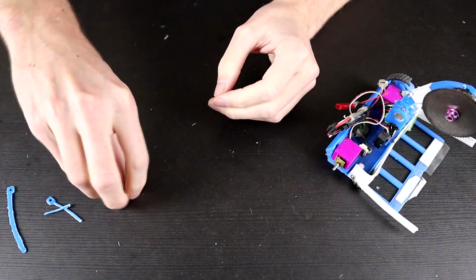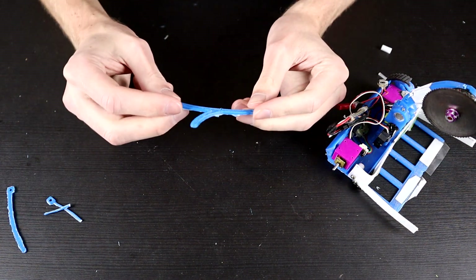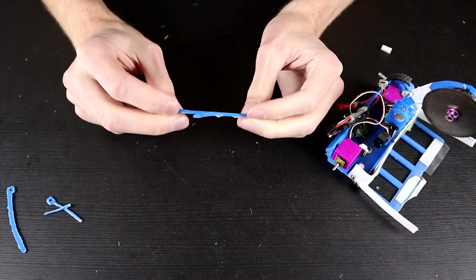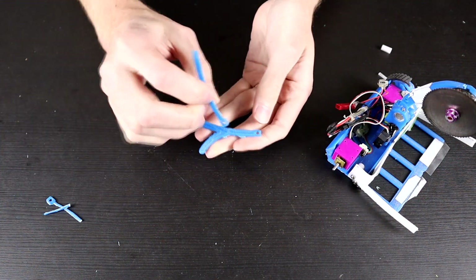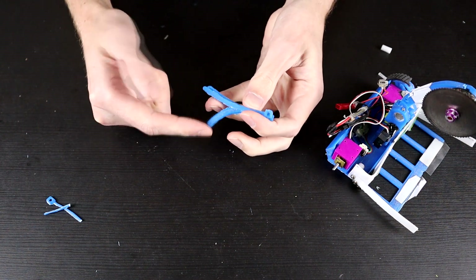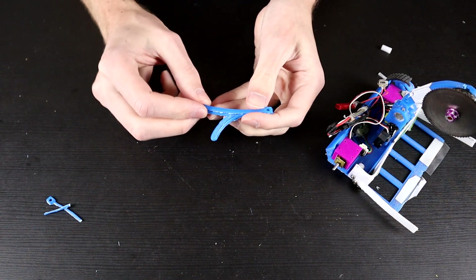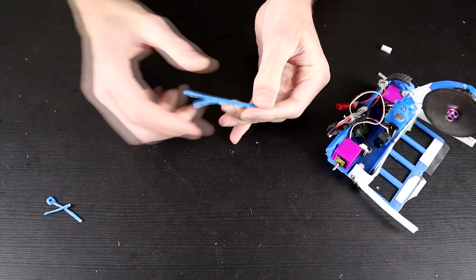Today we're going to try some different iterations of this. First, we have an iteration designed to stop the stick from happening. This one is essentially the same thing, but we've now got this extra self-righting stick off the side. This is also just a little bit thicker — a couple of mils thicker, which will hopefully help it survive.